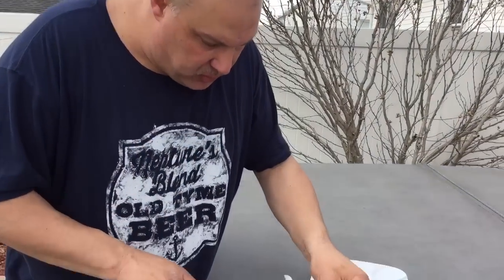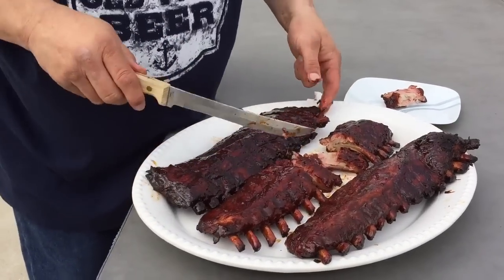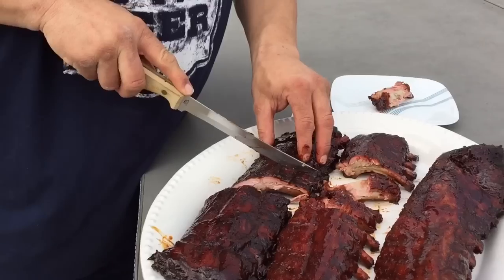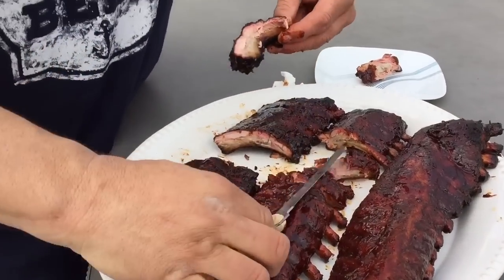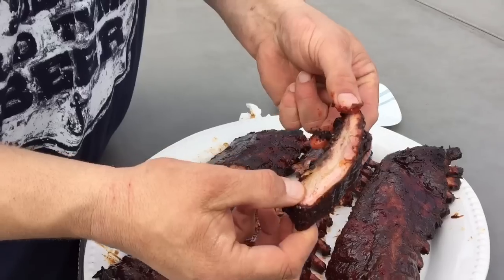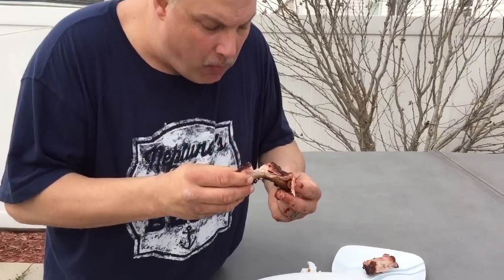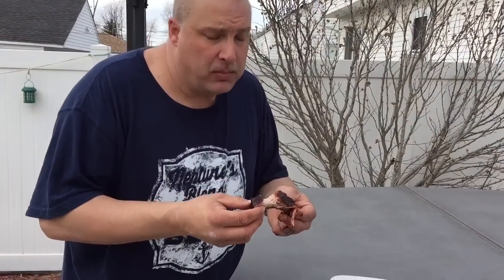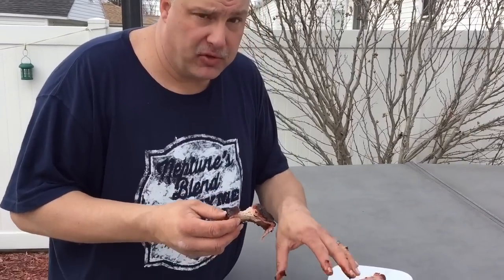Let's look at the one that we didn't wrap. This one right here we did not wrap, and I can already tell it's a little bit drier than the ones that I did wrap. That's really good, but it is a little bit drier.